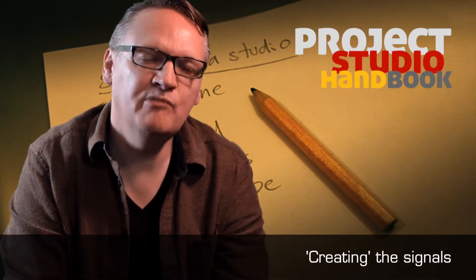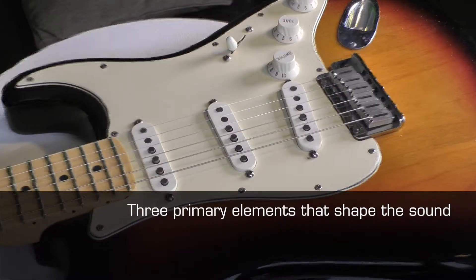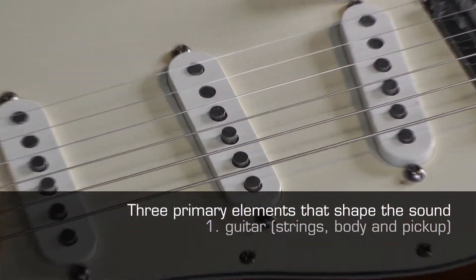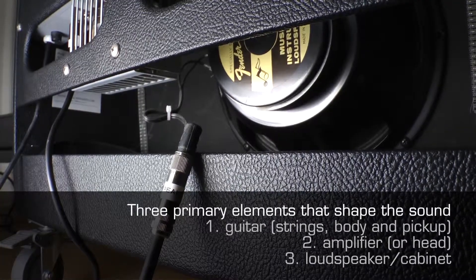There are three primary elements that shape the sound of an electric guitar. They are the guitar itself — the strings, body and pickup — the guitar amplifier, and the loudspeaker and cabinet.